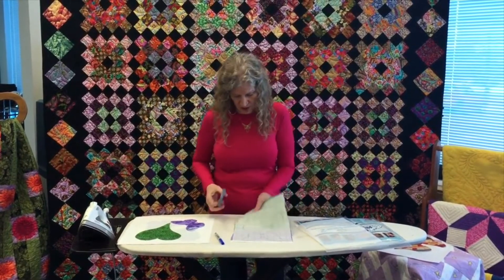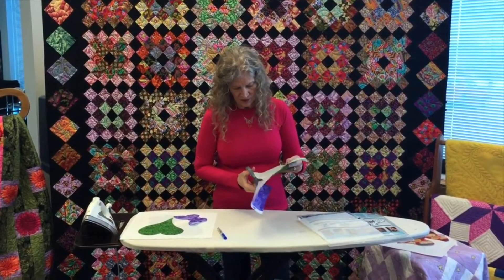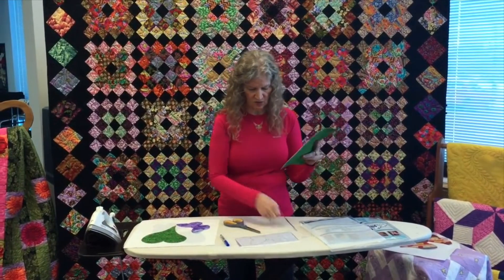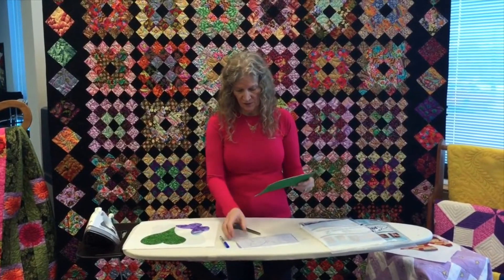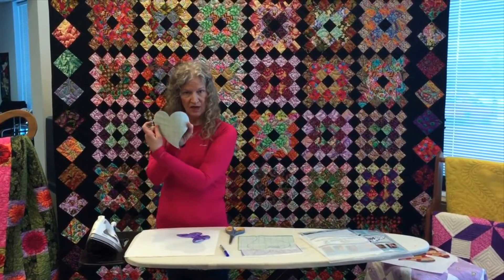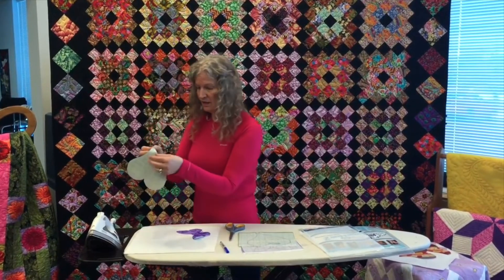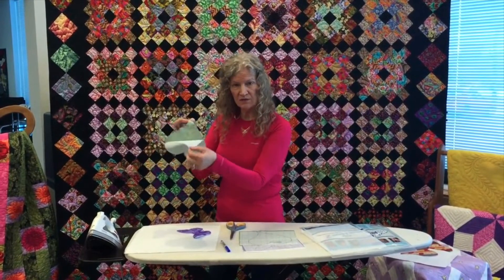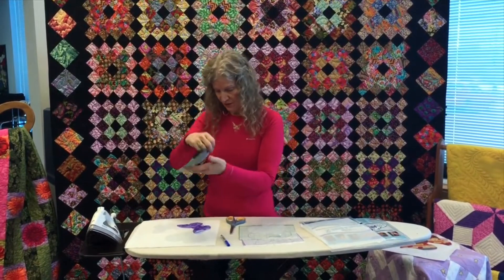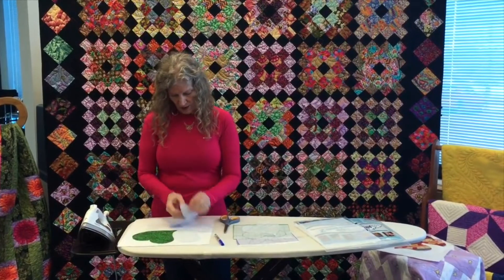Once I have it pressed the way I want, I'm going to cut it out. When I do more than one on a sheet, I'll cut them into smaller sections so I have easier pieces to work with. Once it's totally cut out, you have your two sides. I'm going to peel off the dark side that has the lines on it — I peel it off, and since it's sticky, I take it and set it on my fabric. I'll do the same on the butterfly.